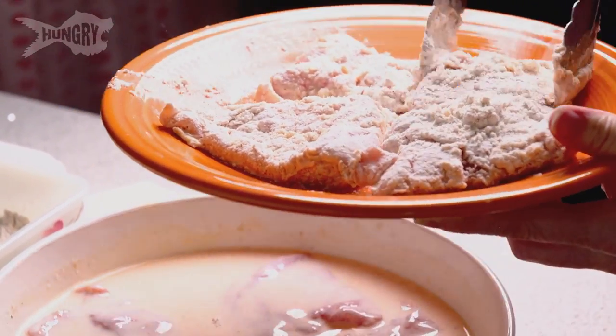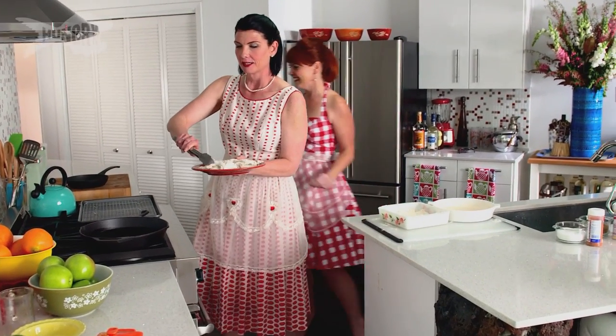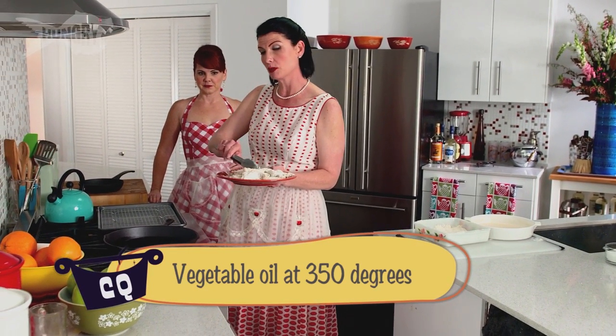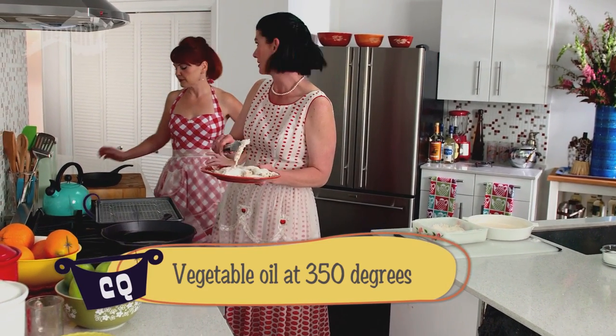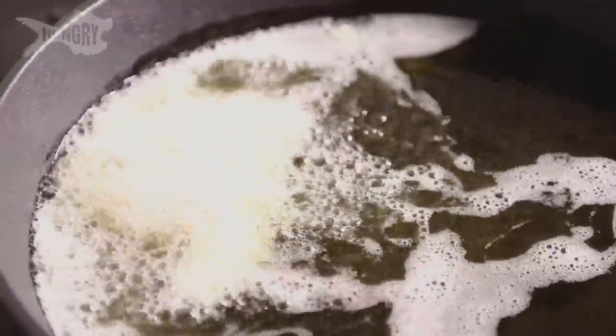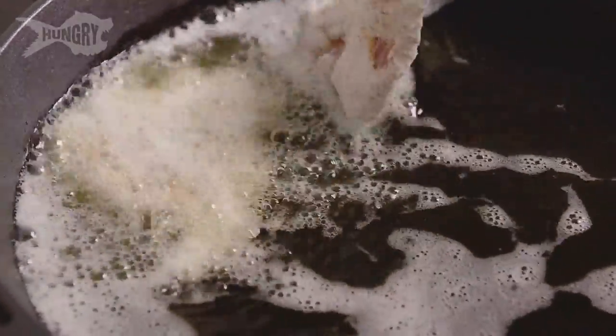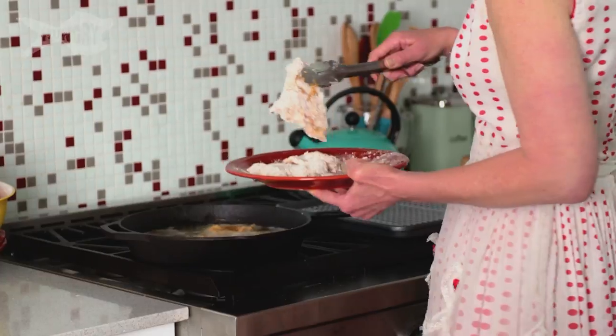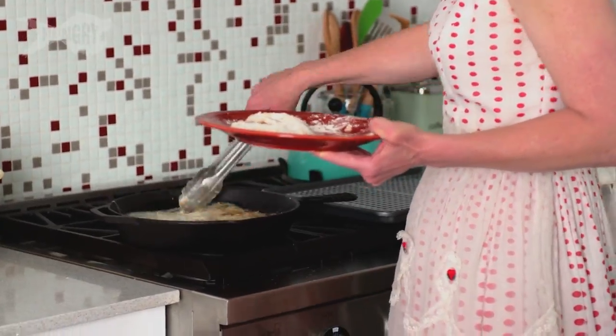Those are going to be so crunchy and awesome. About 350 degrees on the oil is where we're going to go with this. You just want to do about four minutes on each side, but be sure and watch it because you don't want them to dry out. Fry, baby, fry.